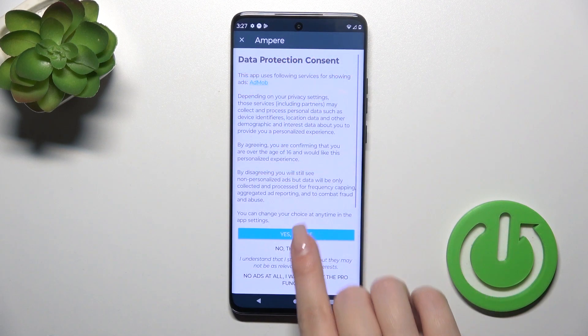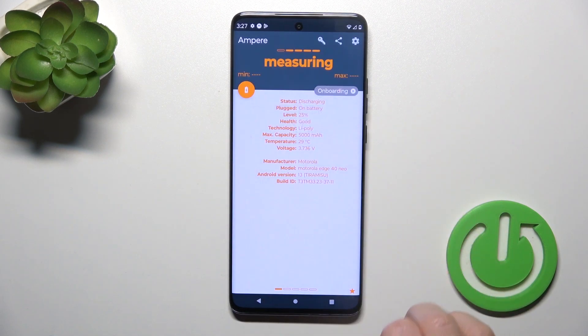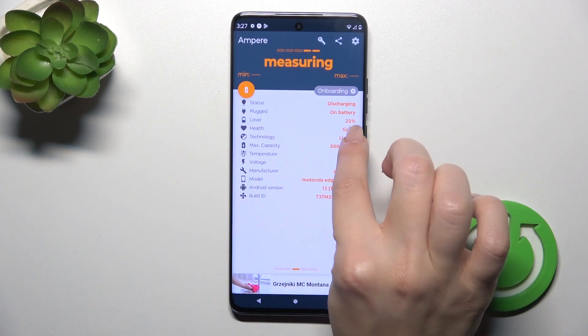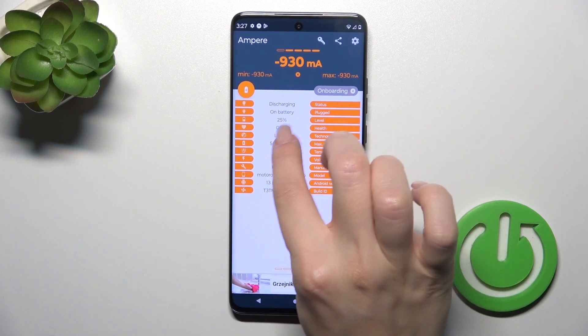After that, tap to open the app, click 'I agree', click close, and tap OK. Now we can see information about the battery health — the battery is in good condition.